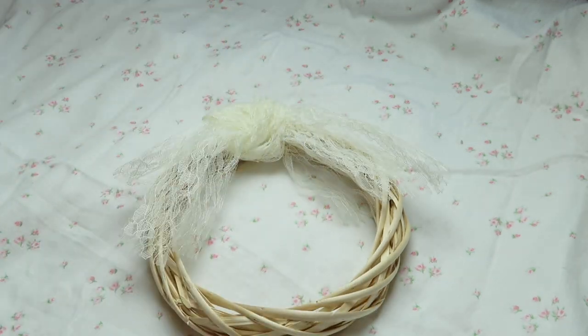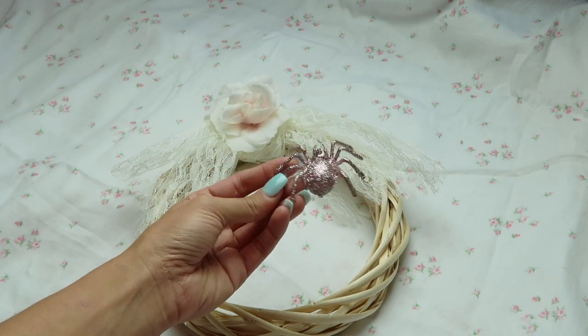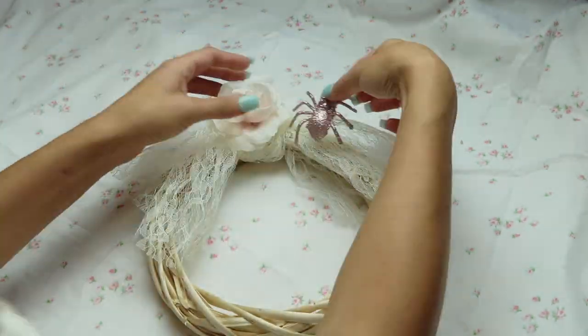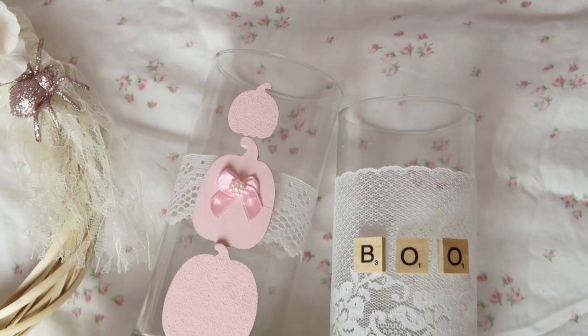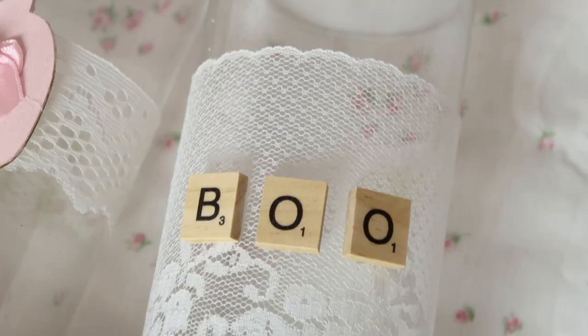Now I'm taking this flower, cutting off the stem, and hot gluing that to the wreath and pressing down. Then I'm adding this glitter spider that I got from Michael's last year. You can use whatever you want as an embellishment, and this is the final look. This next project is super easy.